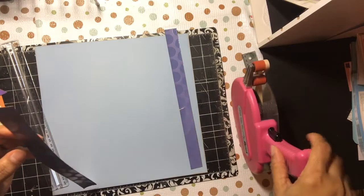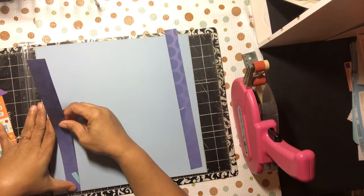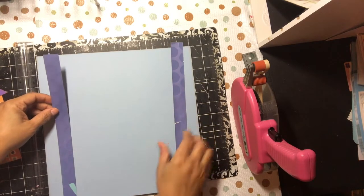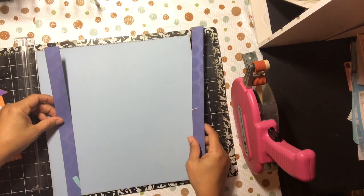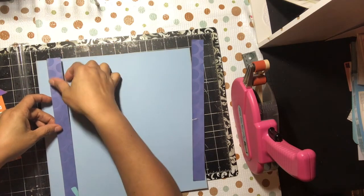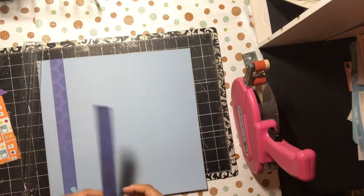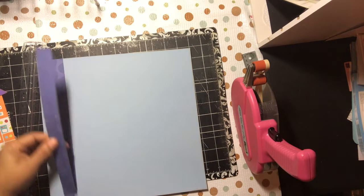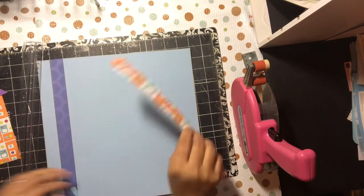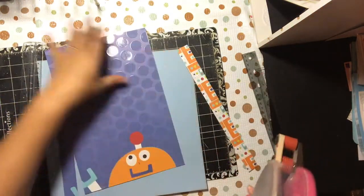This layout is not something I hadn't already thought out, so that's the good thing — all my pieces are already cut out and already inked. I ripped one of my pieces over here, but it should be camouflaged once I get everything together. The paper I'm using I got from Big Lots.